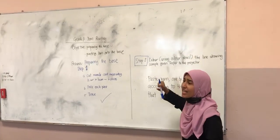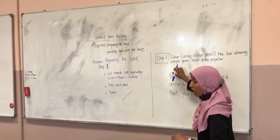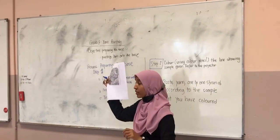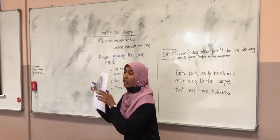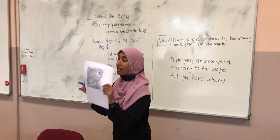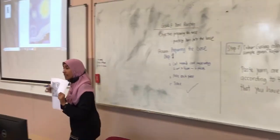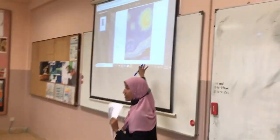So for today, pay attention — you are going to color this piece. Everybody brought this piece, right? For those who did not bring it, I'm going to give you this piece. You are going to color this according to the colors I have, according to the original painting.